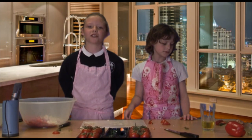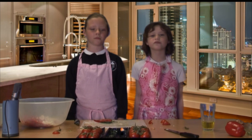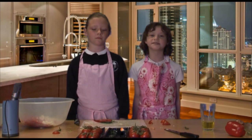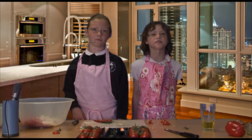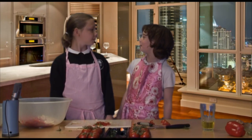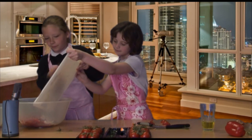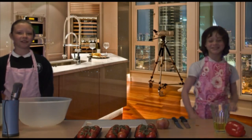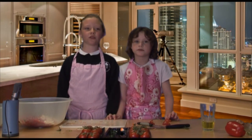Now let's chop the hot chillies. Always remember when cooking with hot chillies, not to rub your eyes or they'll sting for hours. Let's cut up our chillies to place in the salsa and put them in the bowl. Now the important thing to remember: wash your hands after cutting the chillies.